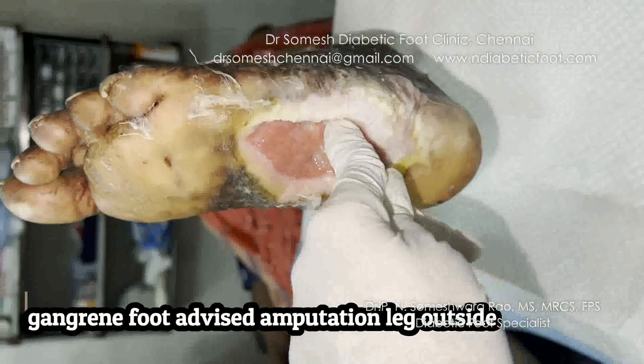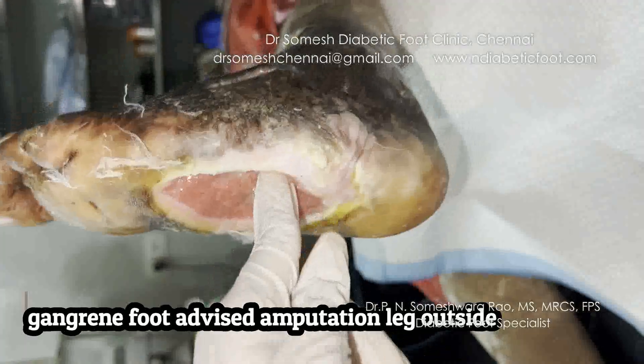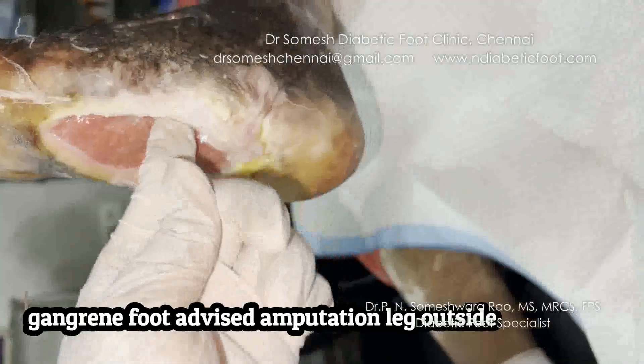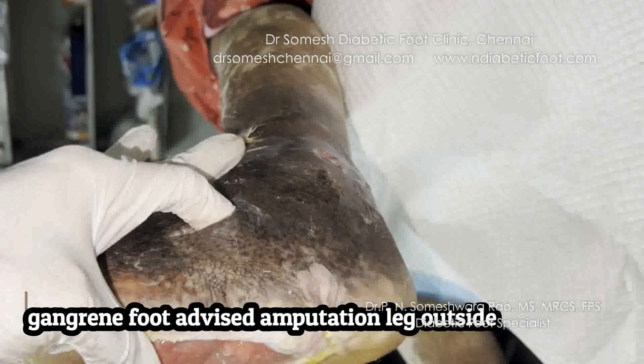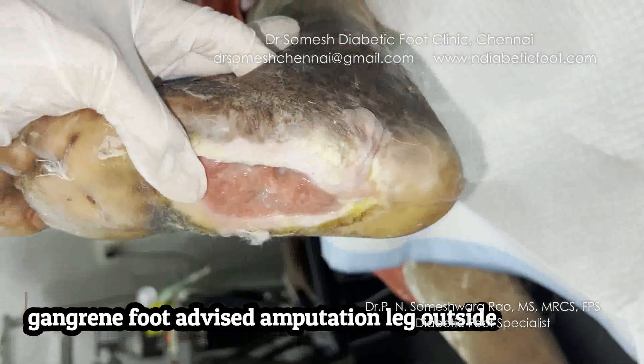The patient is afebrile — that patient has been at base temperature. You can see the hole that is going deep inside up to the bone level. The infection has gone inside deep, and you can see the cavity is spreading to the bottom and the top of the ulcer.